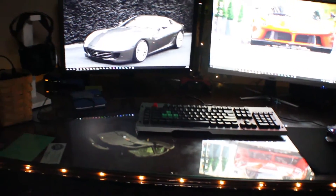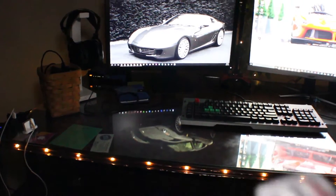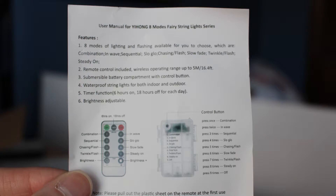They could be brighter, but they have a lot of functionality with the remote and different lighting effects. For example, if I go to setting three, it alternates the light bulbs, which is pretty cool — it creates a different kind of look and plays with shadows around the tree.